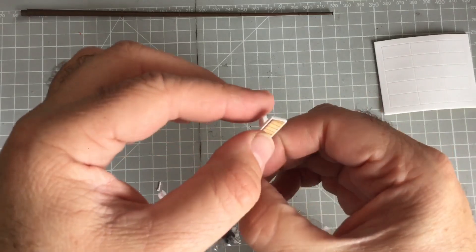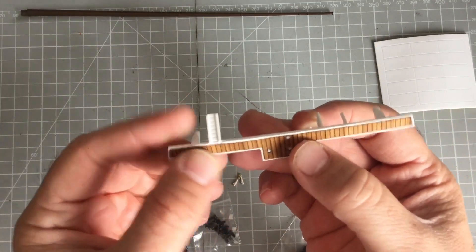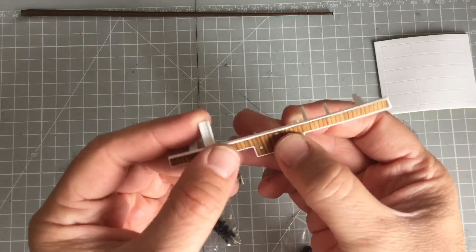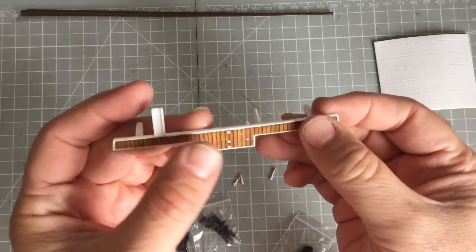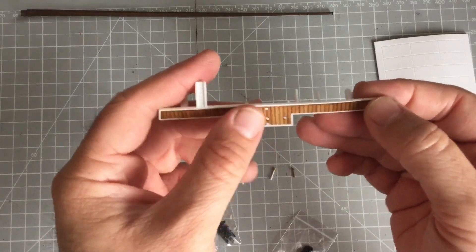The good thing with PVA is it dries clear, and also when you put a part on like that it's moveable, so you can move it around a bit — it's not as bad. Alright, so that's it.